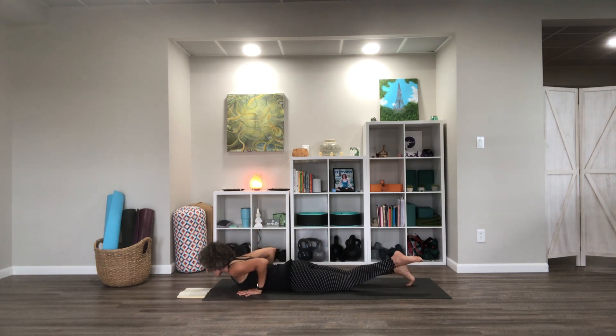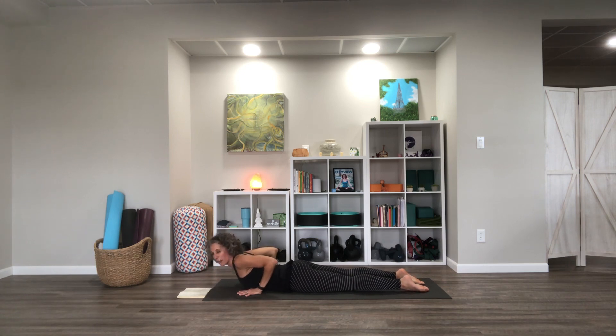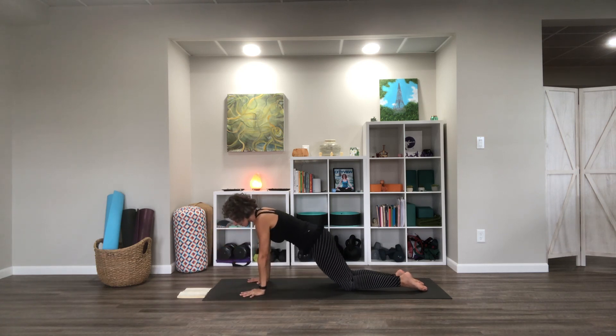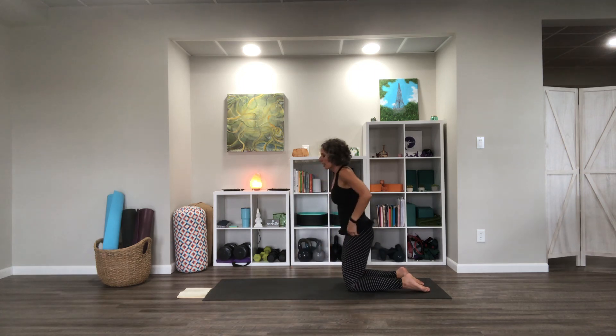We're going to lower to our bellies from here — try to keep the hands planted and release your toes at the bottom. From here, lift your chest into a baby cobra position. We're going to keep that lift, reach the arms forward, then pull the elbows back close to the side — it's like we're making the letter W with the arms. Inhale and exhale a few times through that. Then plant the hands, press up to table, and come up to kneeling.